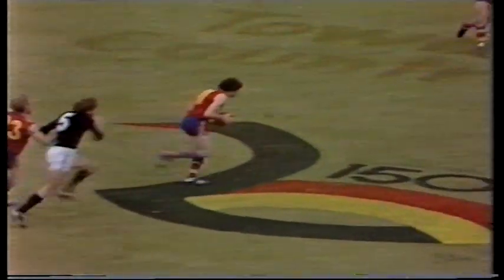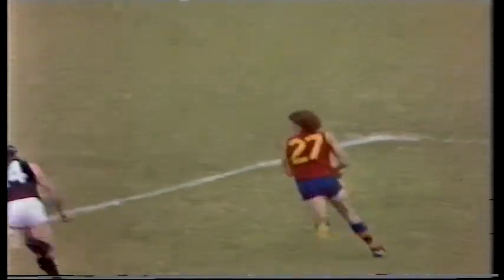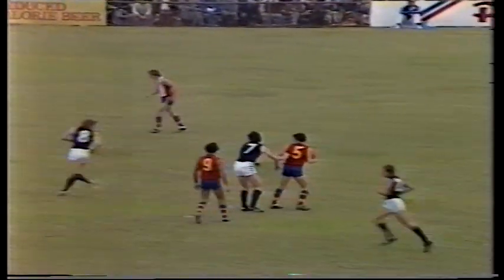Right centre wing, Schimmelbush a chance, taken on by Gallagher, also Bennett. Bennett with a short kick, Gallagher in towards centre-half forward. Jonas on the lead, pushes the ball in front, kicks short now into centre-half forward, and dropping down into that space is Geoff Morris of South Australia. Morris has marked on the true centre-half forward position.